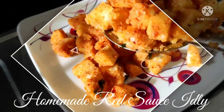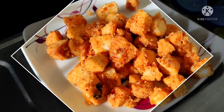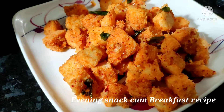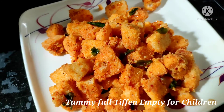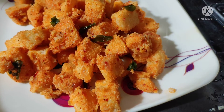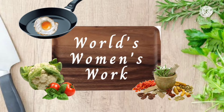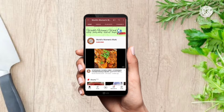In this video I'm going to show you how to make homemade red sauce idli. We can eat this as a morning breakfast or as an evening snack. Kids or adults who have no interest in eating idlis will start loving idlis after trying this recipe. Hi everyone, I'm Deethi, welcome to my channel World Woman's Work. If you like this recipe, give it a thumbs up, share with your friends and family, and subscribe for more new recipes.